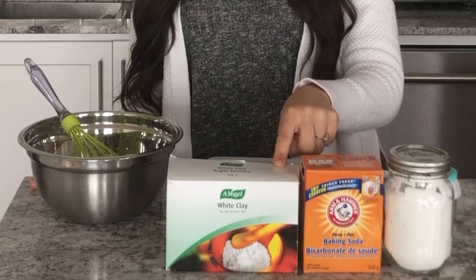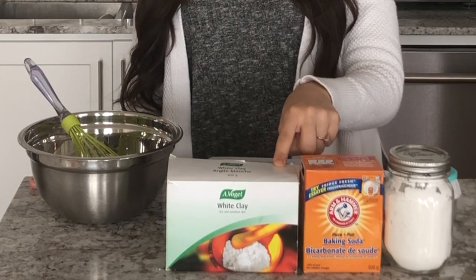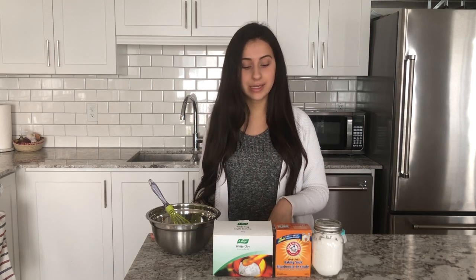This body powder I'm showing you how to make today is completely natural and there's no talcum in it. You're going to need four ingredients: cornstarch, baking soda, bentonite clay, or kaolin clay. This is a white kaolin clay for sensitive and dry skin. I purchased mine at Healthy Planet, but I'll make sure to put some links in the description down below for other options or stores where you can find this product.